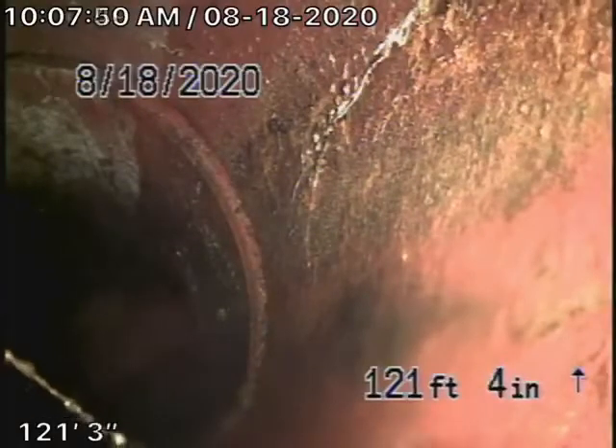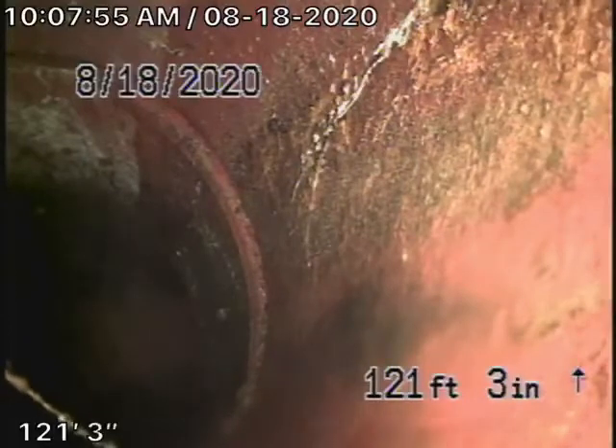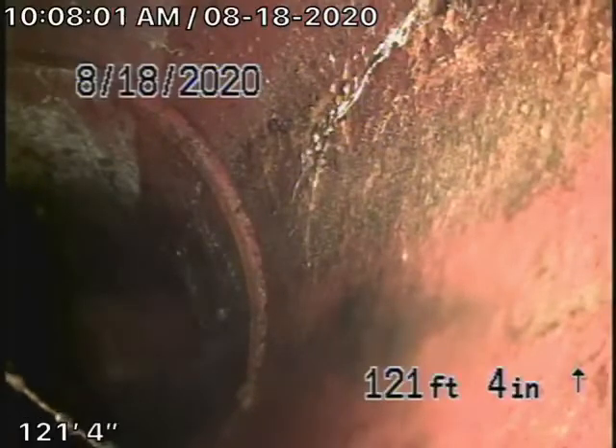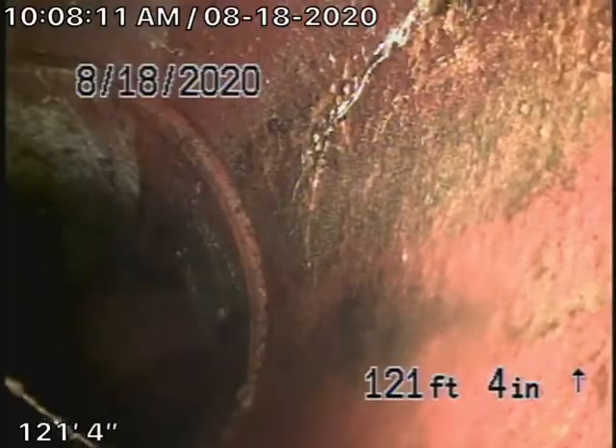We're here at 5122 Rainier Avenue in Los Angeles. There were no mainline cleanouts available, so we're actually running our camera from a 3-inch roof vent. Right now we're pretty much all the way up to the City Connection — it's just right there around the corner.